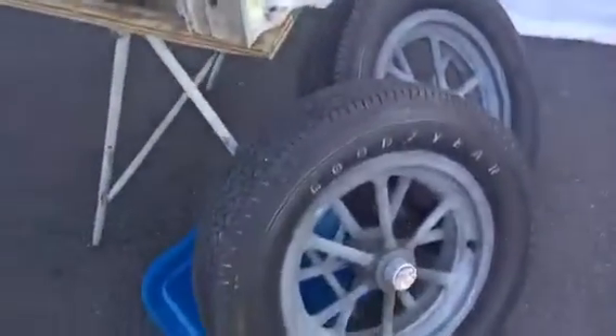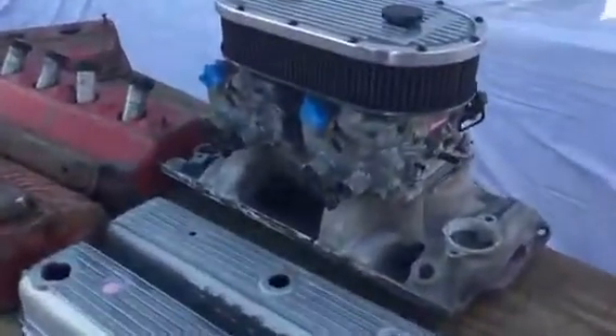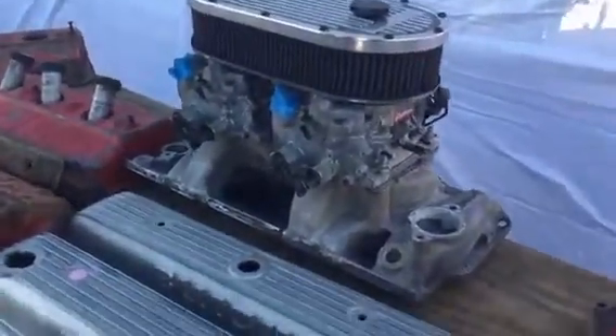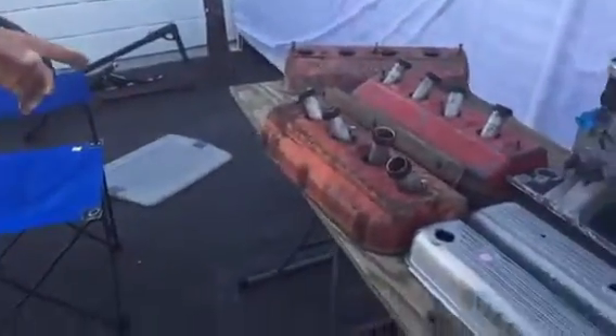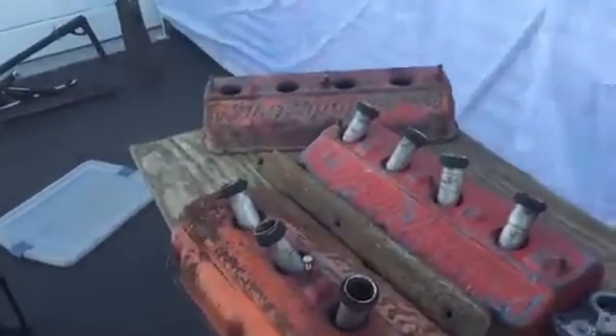I think these came off a Riviera Grand Sport. What else you got around here? There's a dual quad intake for a small block Chevrolet — yeah, that's a Weiand, that's an air gap intake. I've been sitting there for a while; I guess nobody wants it. You got some vintage Hemi valve covers? Yeah, those are industrial valve covers — not real common, but not terribly rare either.